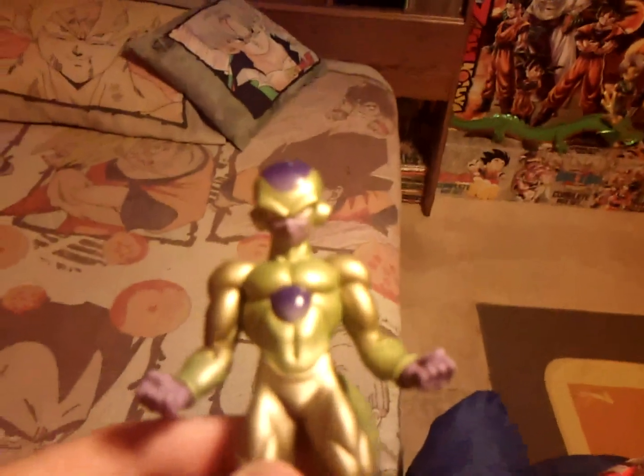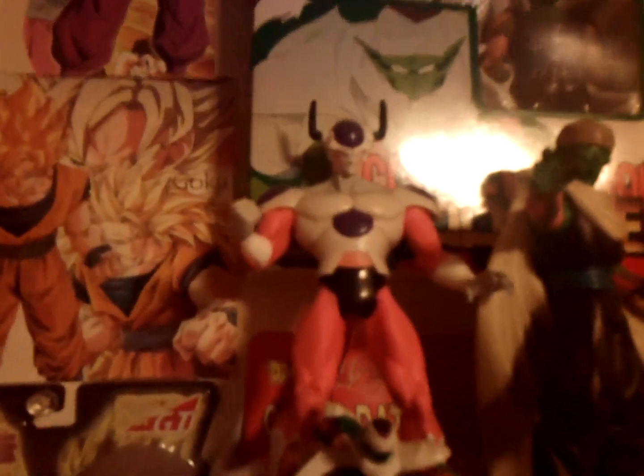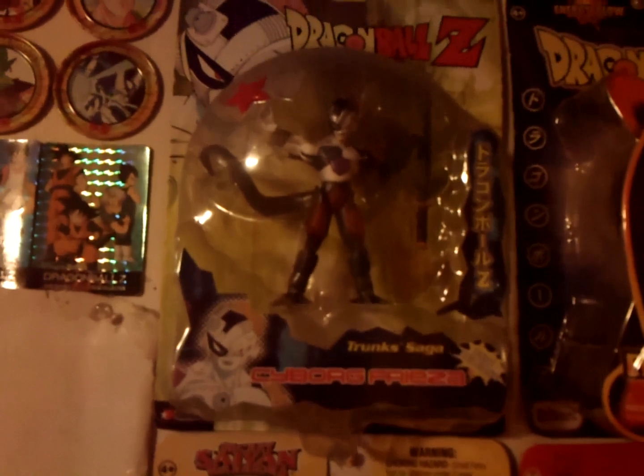This is probably the best Frieza figure I have, and I actually now own every form of Frieza. I have first form Frieza — an old Irwin blasting figure — second form, third form beside the blasting Cell figure, fourth form including one packaged with Super Saiyan Goku, 100% full power Frieza who's really buff, and then Cyborg Frieza — some call him Mecha Frieza but the box says Cyborg Frieza. So yeah, every form of Frieza. Pretty awesome.